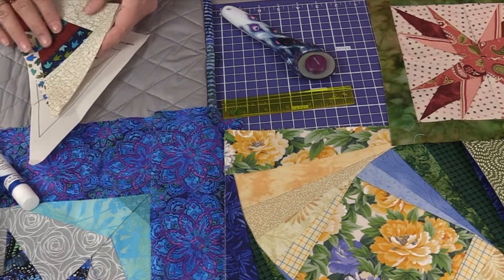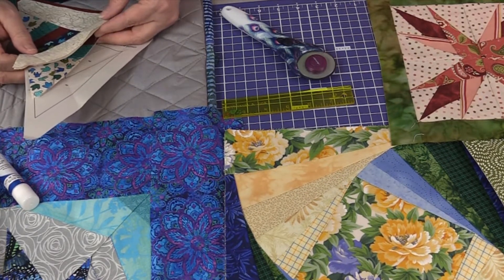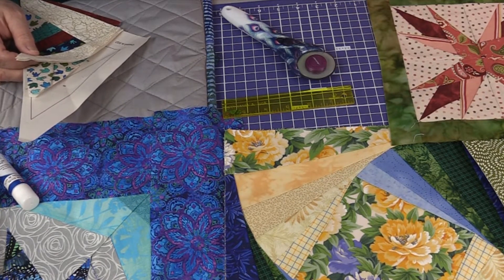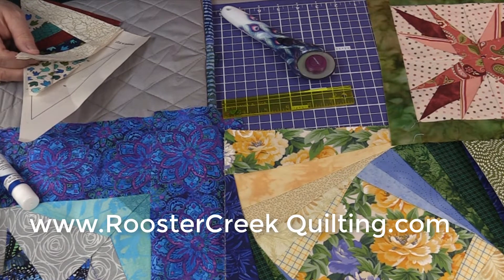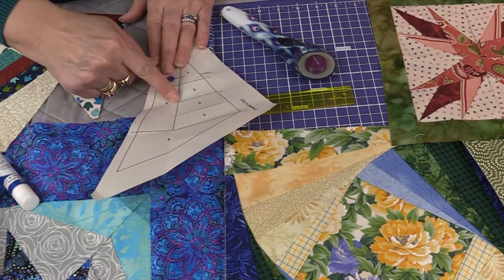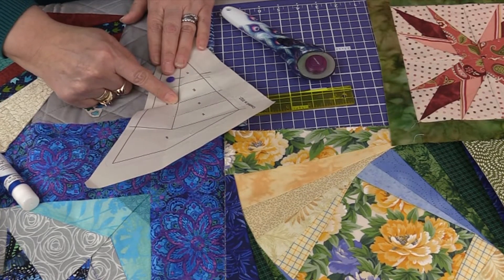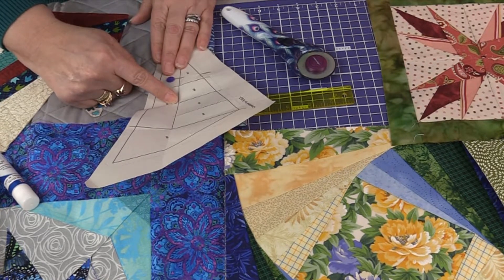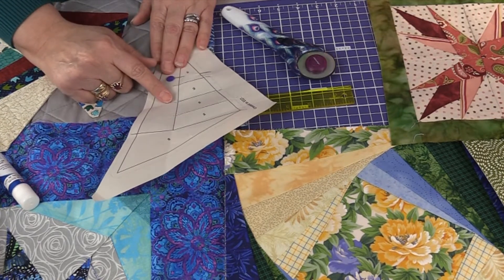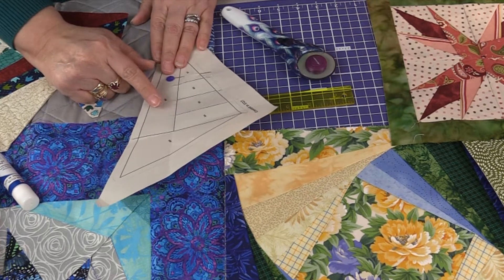Another hint is to look at the presser feet you're using. If you have an open-toed presser foot or a clear presser foot — something with a lot of visibility so you can see the line — that's ideal. When you foundation paper piece, you are stitching right on that seam line; that's where you get your accuracy. Good lighting around your sewing machine can also help.